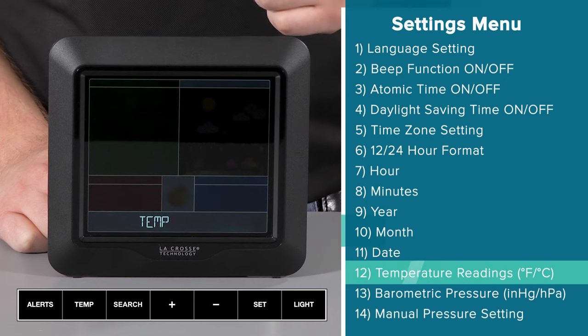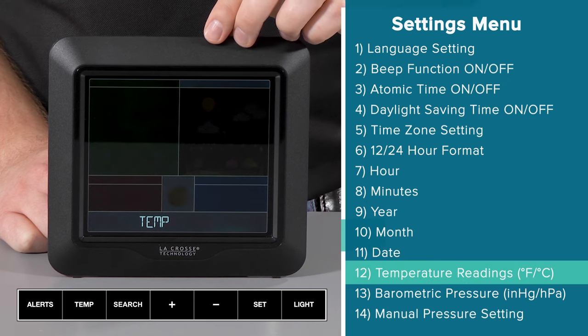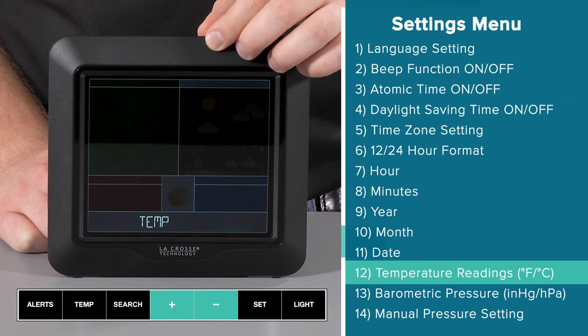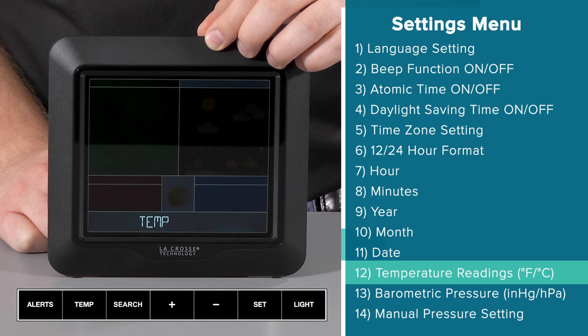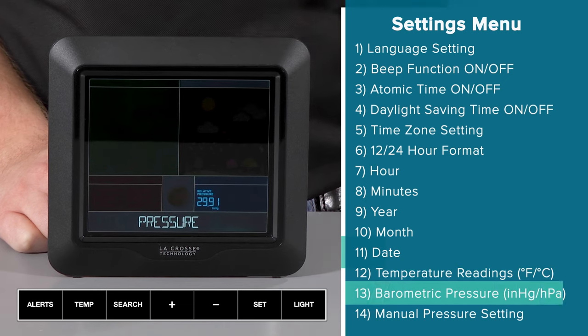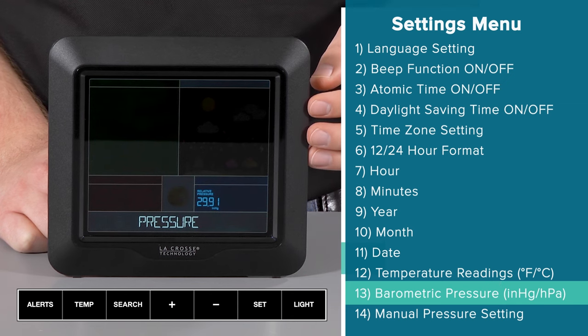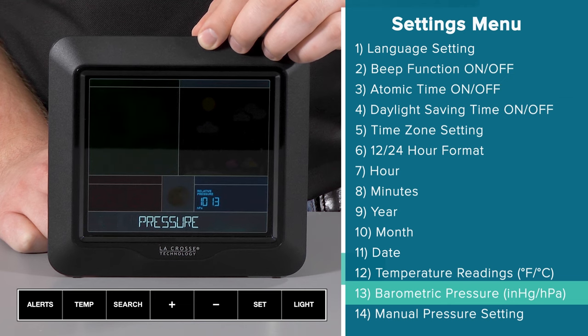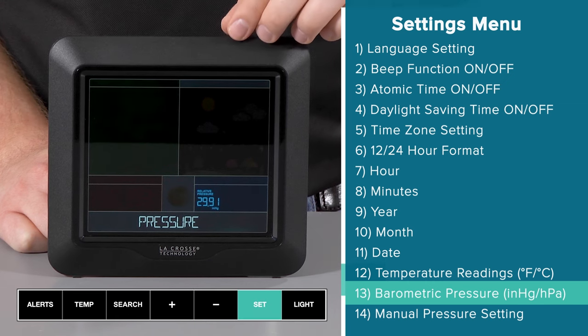The 12th setting is the Fahrenheit or Celsius temperature reading option. The default is Fahrenheit, but you can easily change this with the plus or minus button. I will stick with Fahrenheit and make this my selection by pressing the set button. Next, you will be able to choose which unit you'd like your barometric pressure reading to display in — inches of mercury or hectopascals. The default is inches of mercury, but you can easily flip to the other with the press of the plus or minus button. I'll stick with the default inches of mercury and press the set button again.